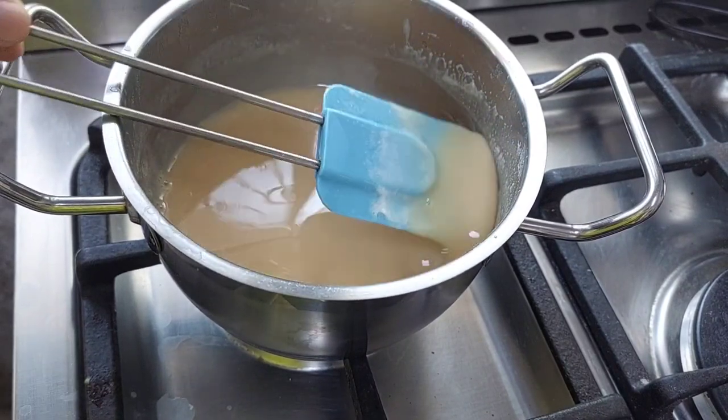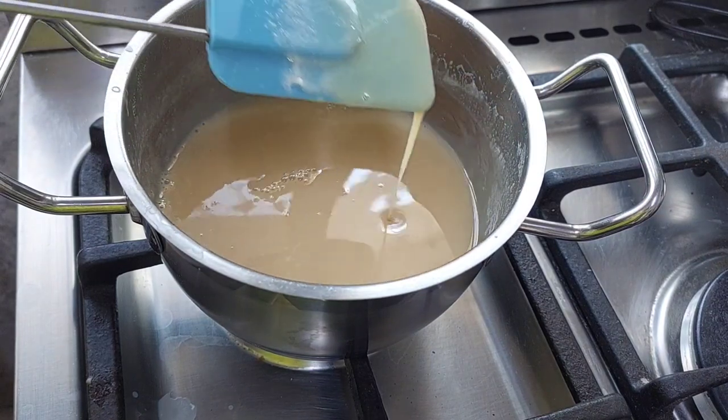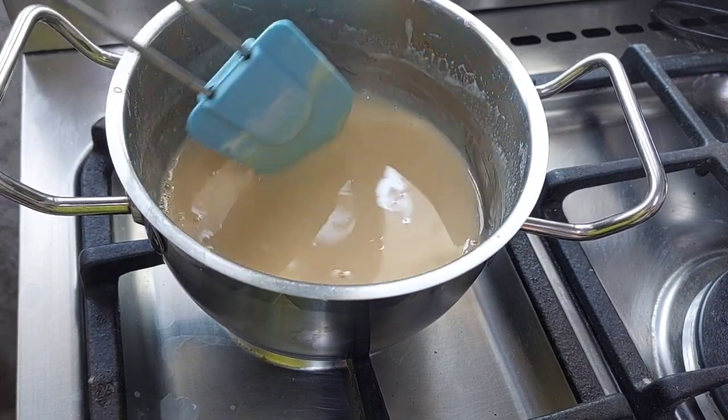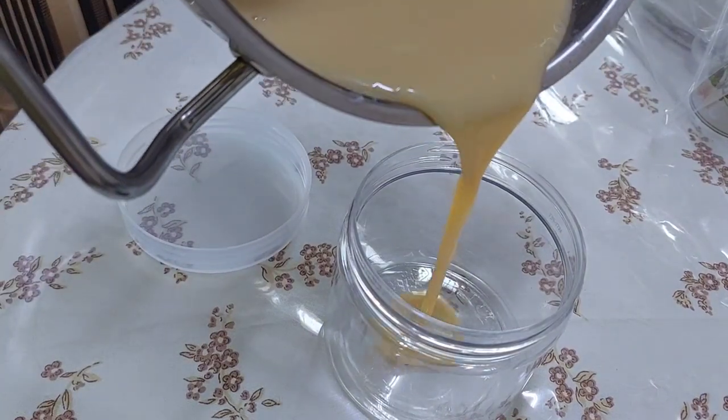We are going to put it in the refrigerator and it becomes more thick. We have to make sure it's still a little bit warm when we transfer it, or we can wait for it and then put it in the refrigerator and it will become more thick. Get a clean container.